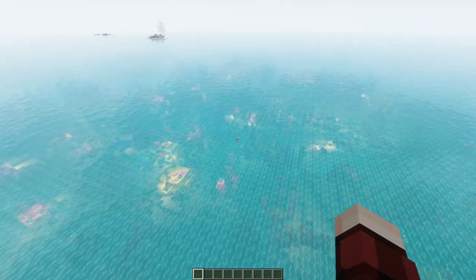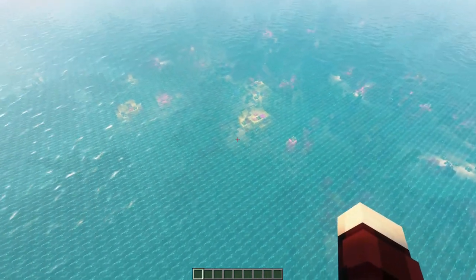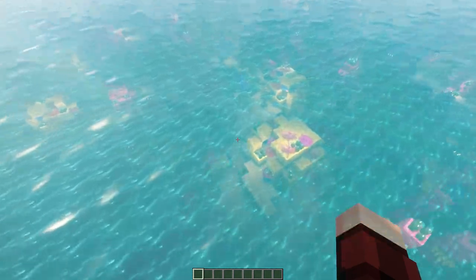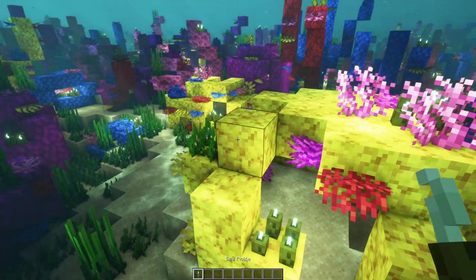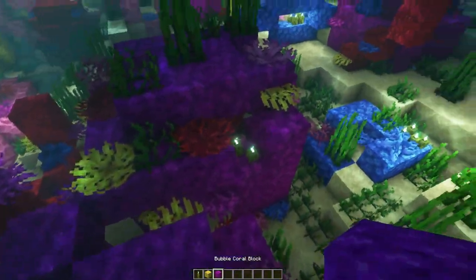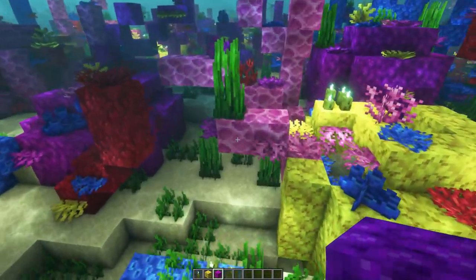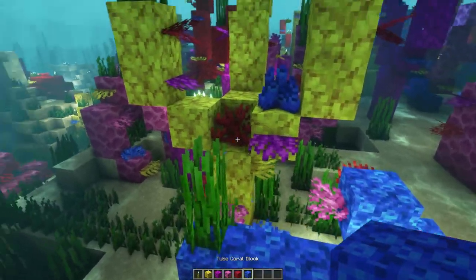First of all, you need to find a warm ocean biome, which is typically near deserts. In this you can find coral reefs, and in coral reefs you can find sea pickles, which will only grow on coral blocks. It doesn't matter which kind. There are five types of coral blocks, so grab whichever one you like. I've gone for blue.